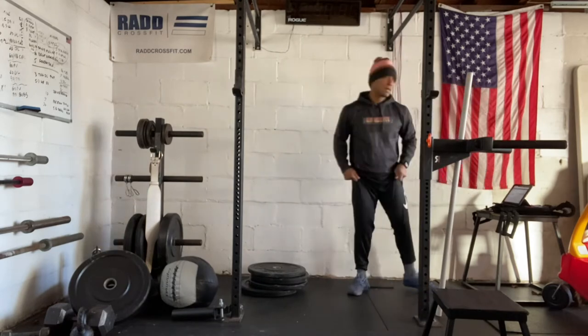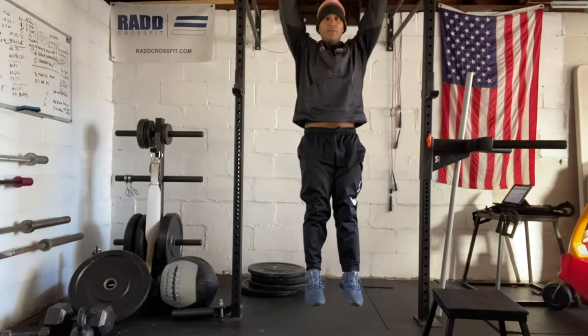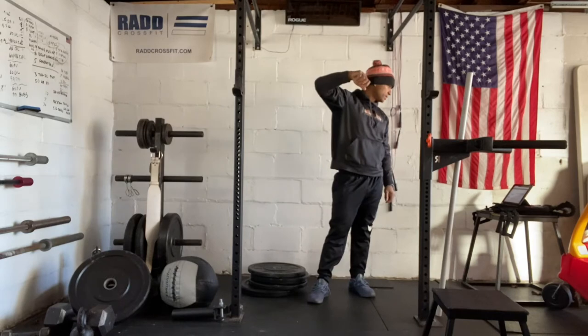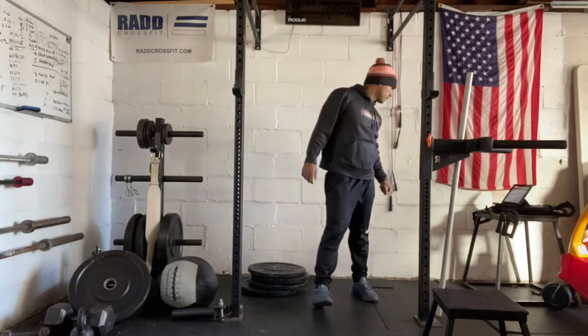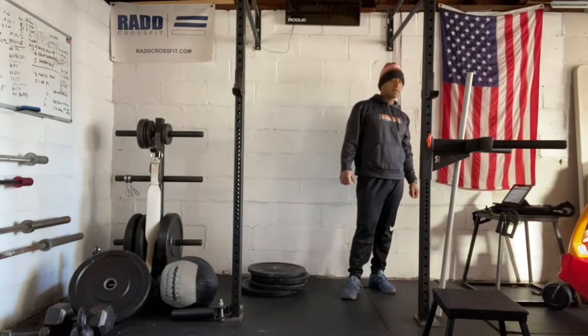We're going to go down to the ground and up to the pull up bar. We're going to do some scap pull ups, and then we're going to go into some kipping swings — just rocking back and forth with your kip. Then we're going to start doing some big kipping swings and some negatives.